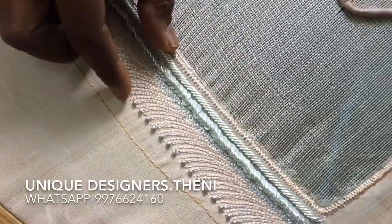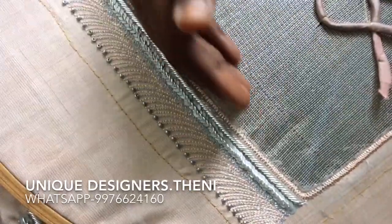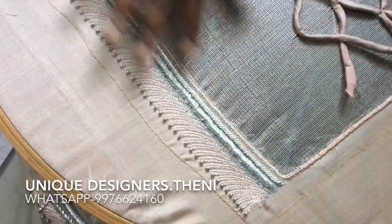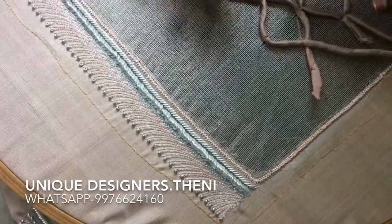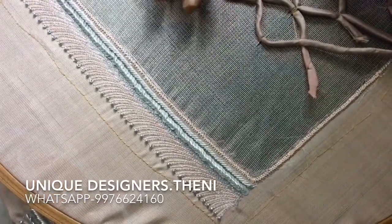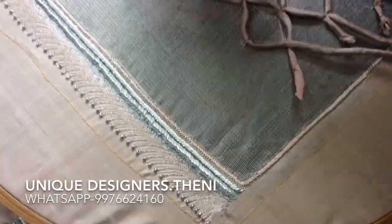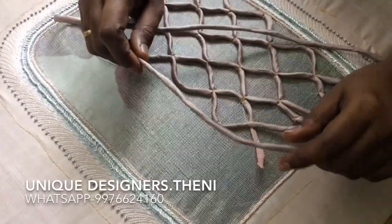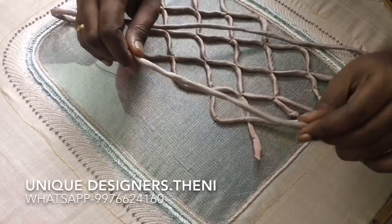We have to attach the net cloth and cut around the cloth. We have to take the net cloth and work on the net using the customer's design. For the net cloth, we have to attach the rope. This rope is ready for our blouse and pinnati knot — ready for a silk cotton material.